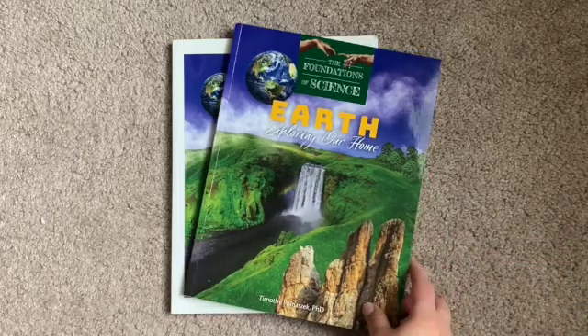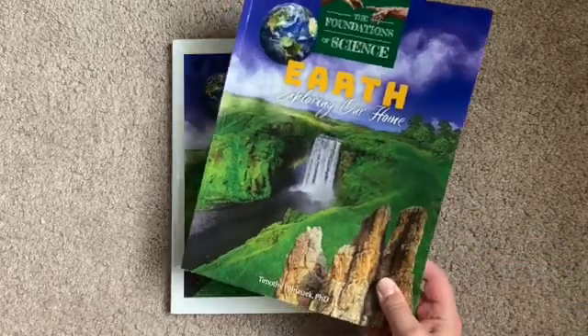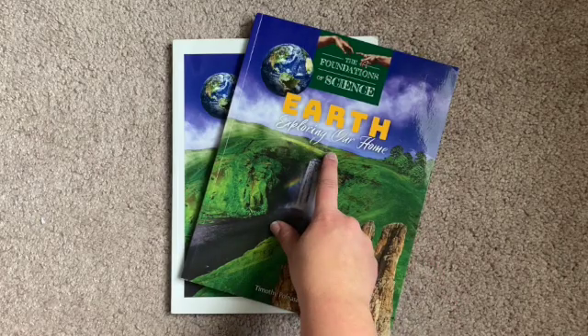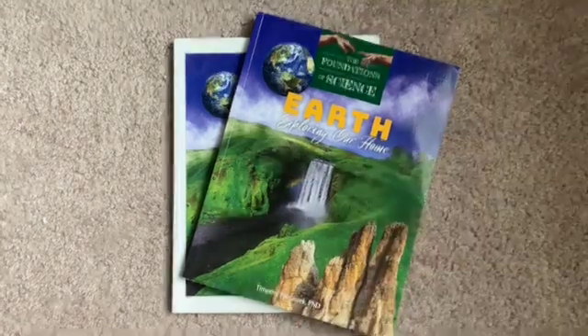Hello everyone, welcome back to Home and School. Today I'm going to be doing a flip-through of Foundations of Science Earth by Tan Academy.